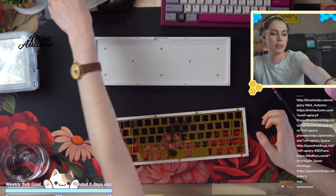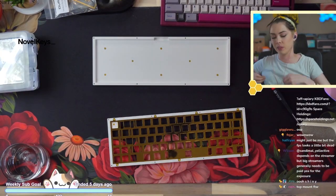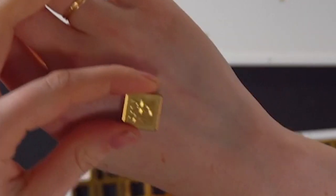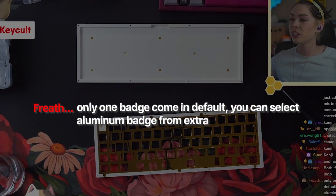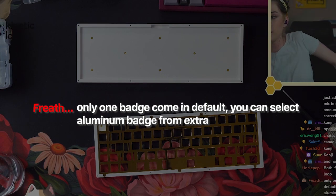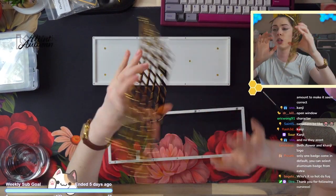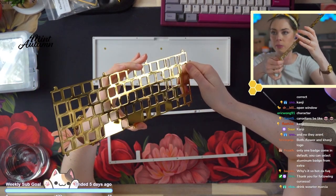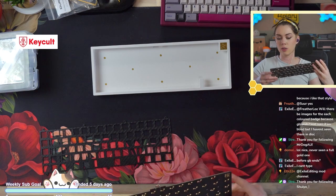The badge is removable and replaceable. They did give me a spare badge — this one is not PVD'd. So that's the secondary badge. Only one badge comes by default; you can select an aluminum badge as an extra. There's another look at the PVD plate — we will be building with carbon fiber.